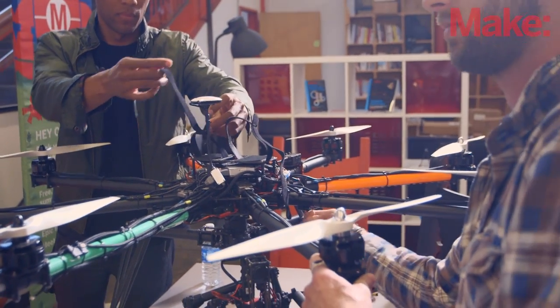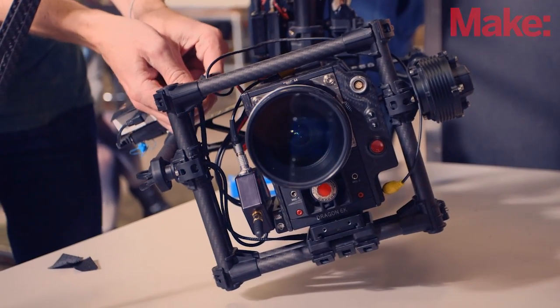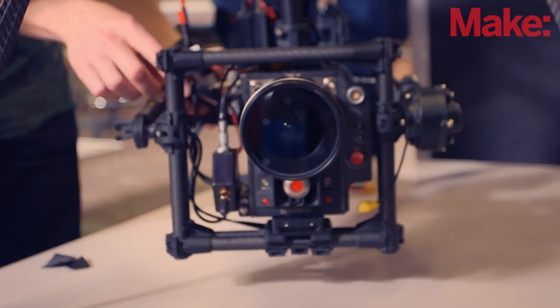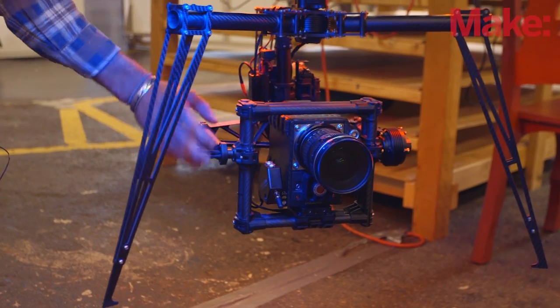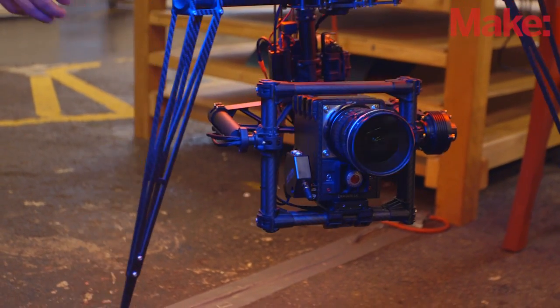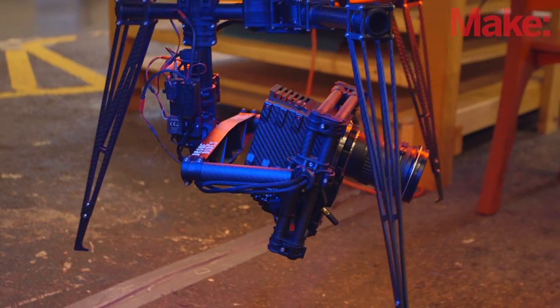The camera payload right now is about 12 pounds, that's including the Movi, which is the three-axis gimbal you see here, along with this carbon fiber Red Dragon camera. It's super lightweight, it's designed for aerial cinematography, so they built the chassis, the whole frame, out of carbon fiber. And what that allows for is it just cuts down on weight, which is essential for what we do.